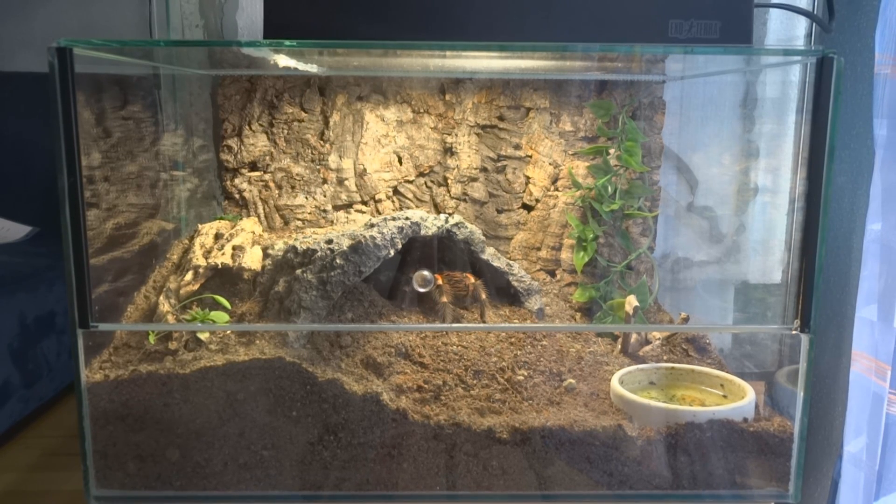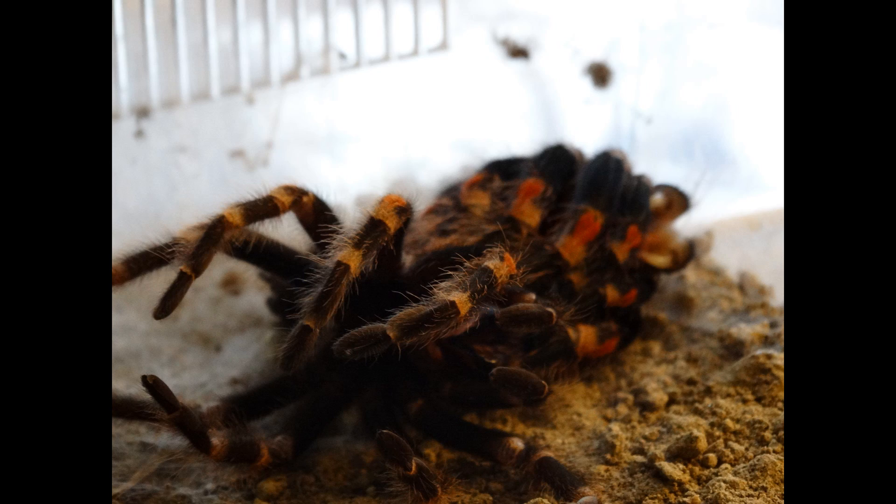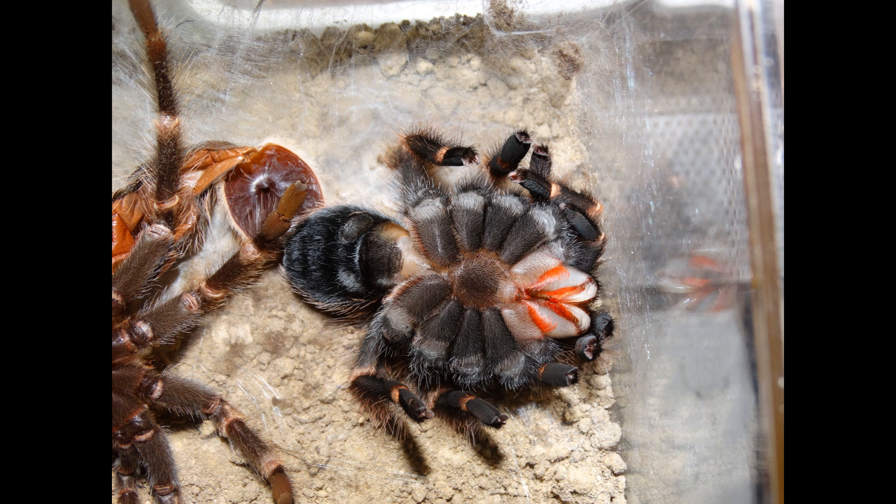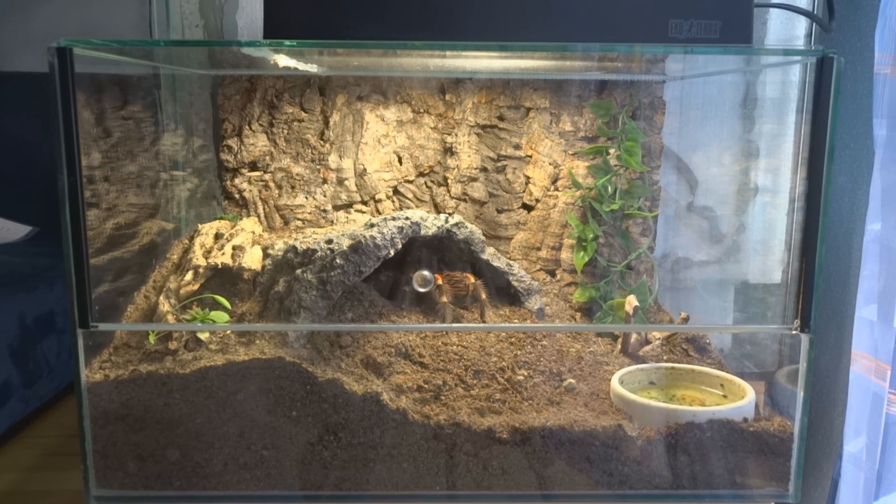But when they do molt, they are very soft, because obviously their inside is very soft. If they weren't soft they wouldn't even be able to get out of their old exoskeleton — they kind of wiggle out of it like an octopus. If you've ever seen one molt, you can clearly see that the ligaments are pretty white, and especially the fangs are just completely white. They are really, really soft.